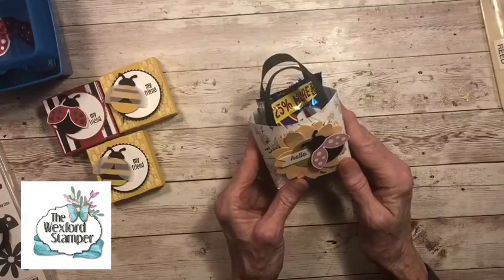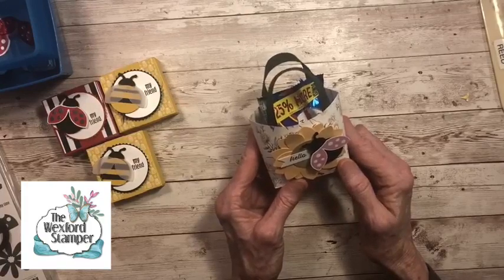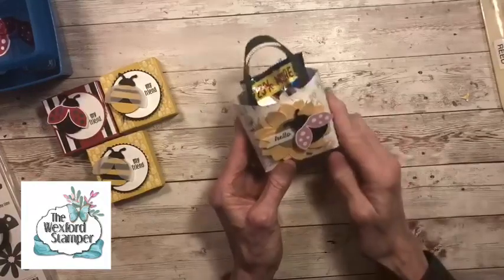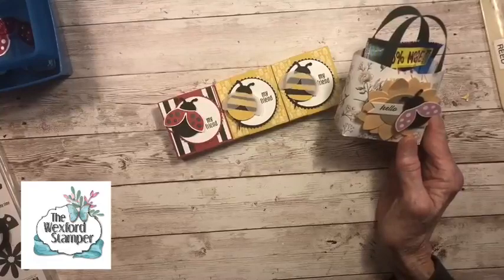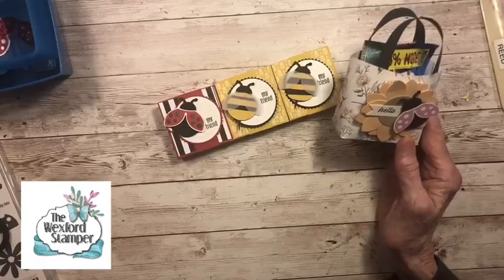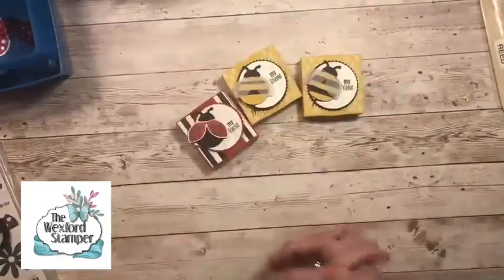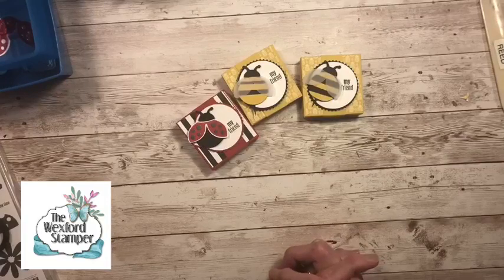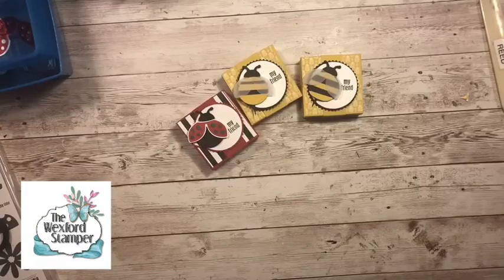Thanks for joining me tonight. Remember that the PDF will be available in just a few minutes on my blog. Feel free to download it and give it a try. If you make any of these cute little boxes, please post it on the VIP page so I can see what you're making. Target had the cute little ladybug and bee candy. Everyone have a great week — I think it's going to rain tomorrow, so it might be a great day for crafting. Have a great week and we will see you again next Tuesday. Take care. Keep stamping. Bye-bye.